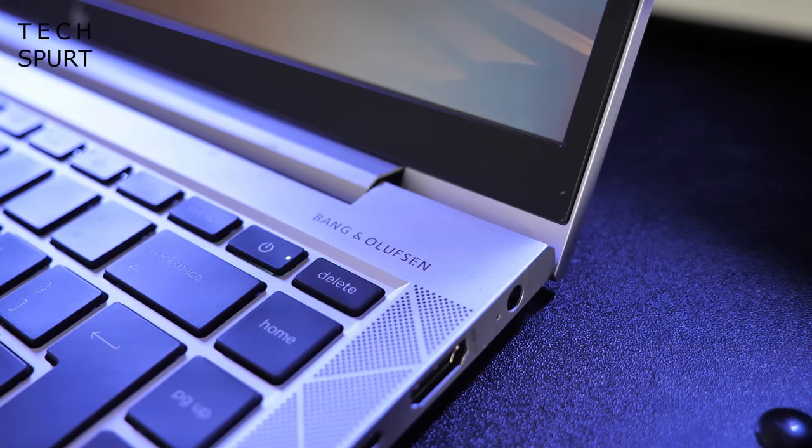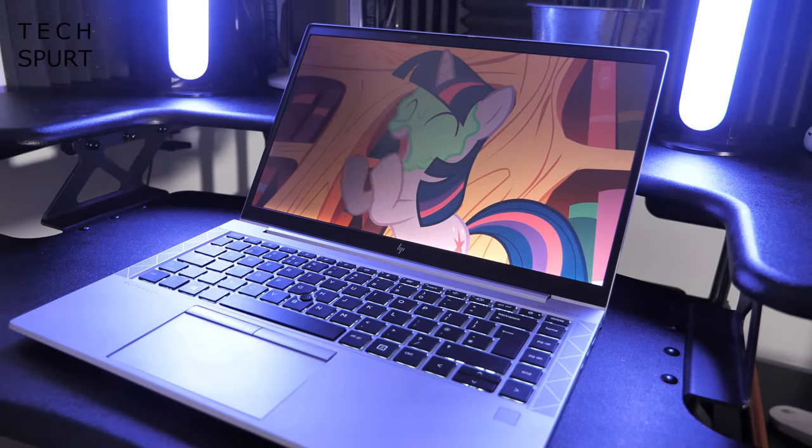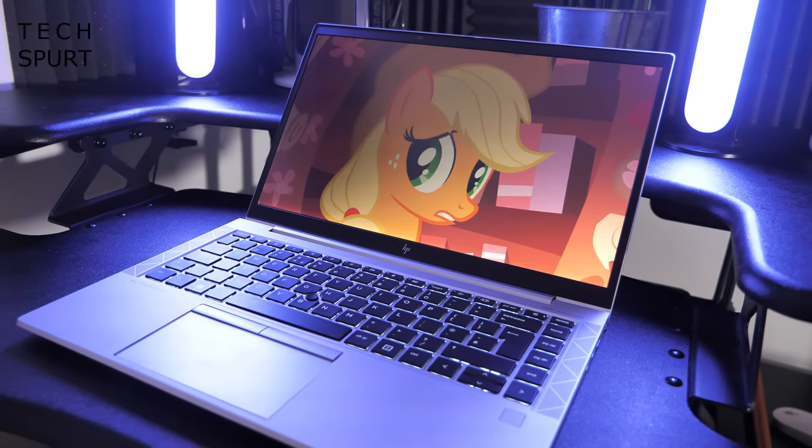The audio chops are just as strong here as well, thanks to the stereo speaker setup with a tasty bit of Bang & Olufsen tuning. Clarity is crisp even at top volume, helped immeasurably by the positioning. Those grills aren't tucked away beneath the laptop, so the sound is actually blasted right at your face.